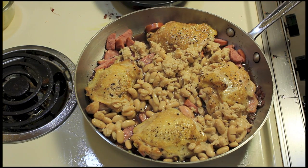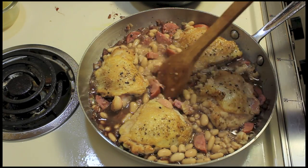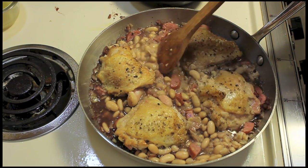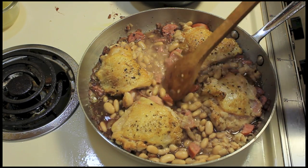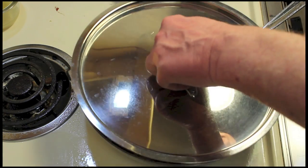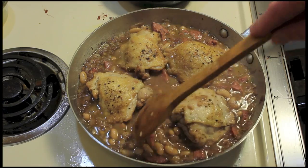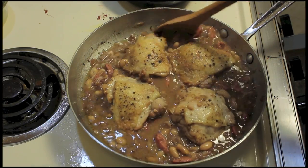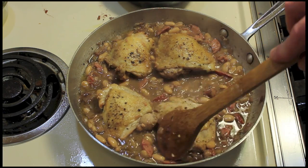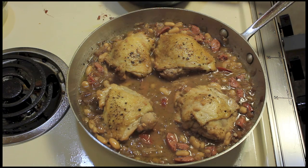We're going to let this come up to a bubble, and make sure you stir around that mustard and those smashed beans to distribute it. I'm going to put a lid on this and cook it for 20 minutes. After 20 minutes I took the lid off, stirred it around a bit, and I'm going to let it sit and simmer to thicken up a bit before putting it in the oven.